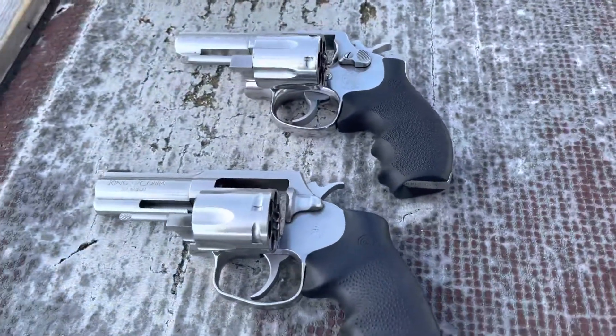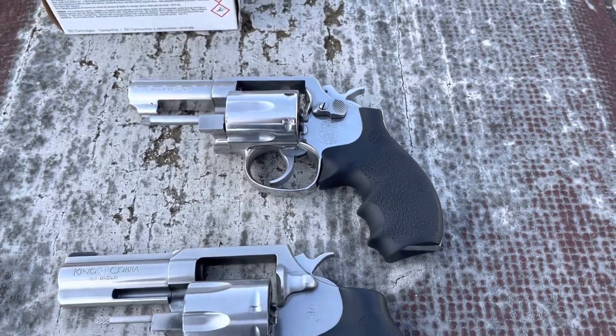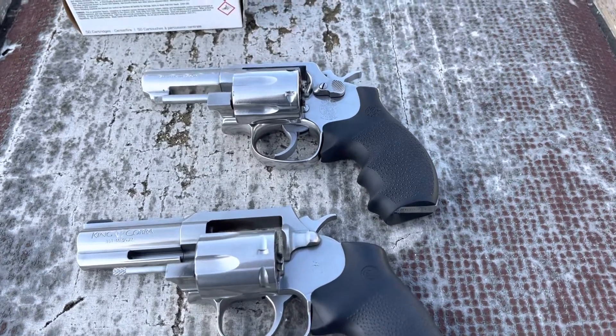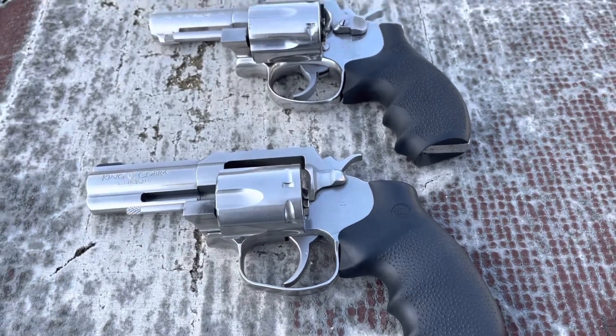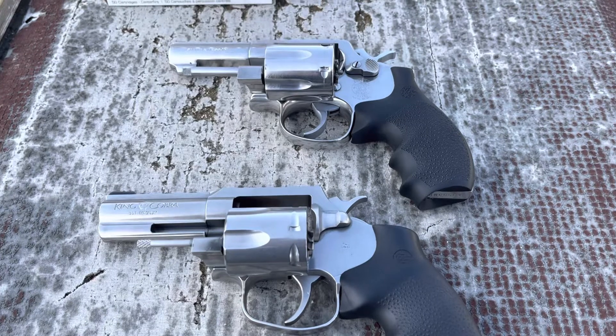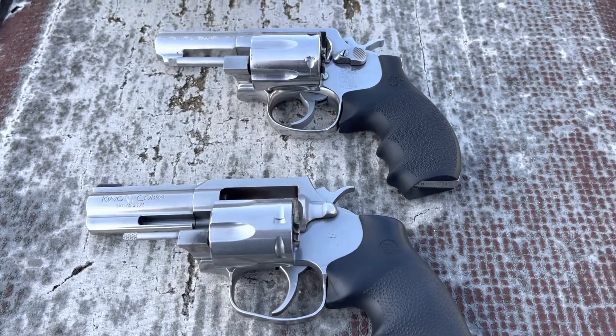I'm not going to shoot a lot of Magnums out of either of these two, even though my 65 has a bull barrel. You can still really feel the recoil from the .357 Magnum, and because my Colt King Cobra is even lighter, it kills your hand after about 12, maybe 18 rounds or so.